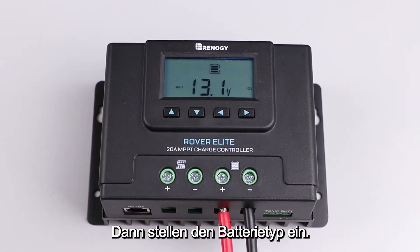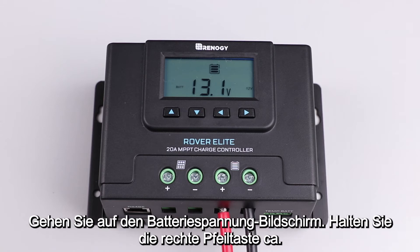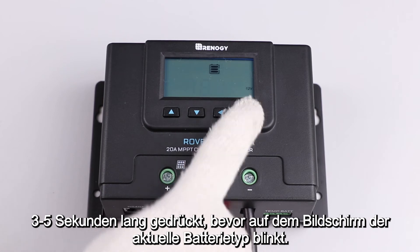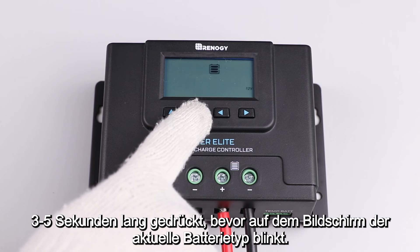The next step is to set the battery type. In this video, we will be setting it to lithium. To change the battery type, switch to the battery voltage screen by using the down button. After reaching this screen, press the right arrow button for approximately three to five seconds before the screen flashes the current battery type.